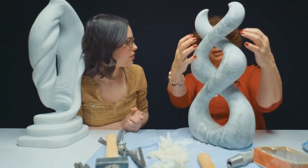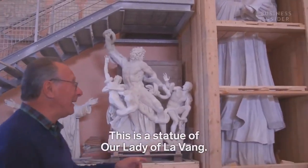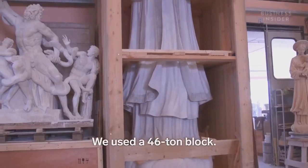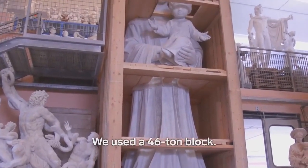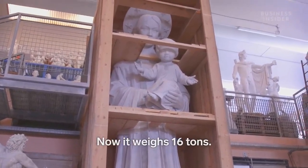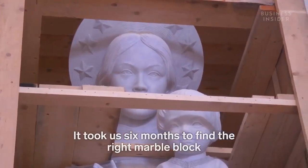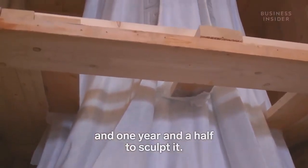I was hoping for it to be more bulky and it got thinner and thinner and thinner as I kept trying to balance it. Carving is a whole opposite way of thinking — you're taking away. If you take away something, that's it; you can't put it back. This is a madonna called Lady Lavang. It's almost 6 meters high. We needed a block of 46 tons and now it weighs 16 tons. It took 6 months to find the marble block and a half a year of work.